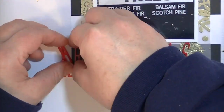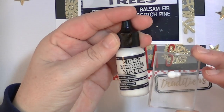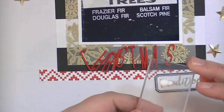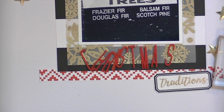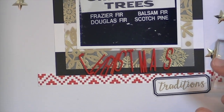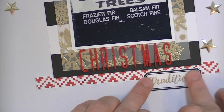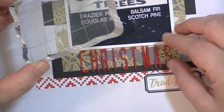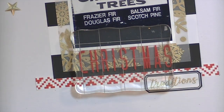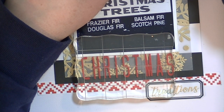This is where I figure out that I just want the word 'Christmas' and not 'tree,' so it says 'Christmas Traditions.' Now I'm going to take a little bit of this matte medium — I've put it onto an acrylic block with a small paintbrush and painted the back of all the acrylic letters with that matte medium. Then I put an acrylic block over the top just to keep them in place while they dry, because they're so narrow I feel like they'd slide all over the place.